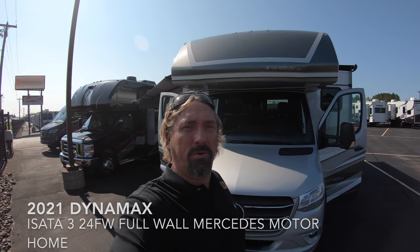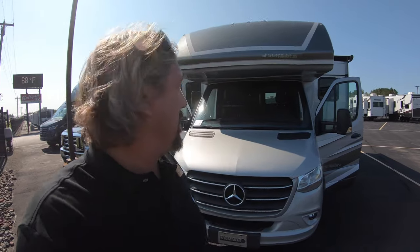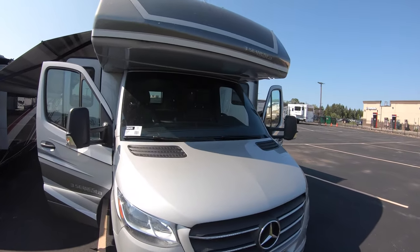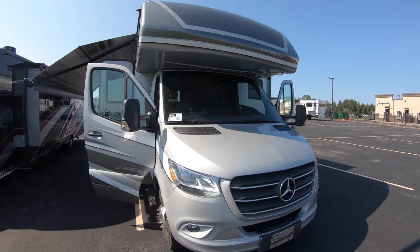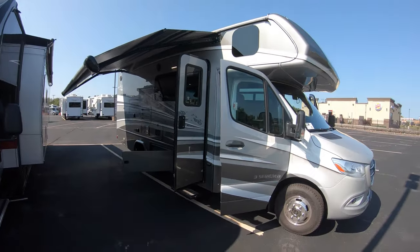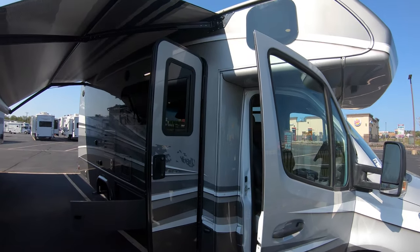Good morning, Michael Koski here with Bullion RV, beautiful day here in Minnesota. We're going to take a look at this beautiful new 2021 Dynamax Isata 3, this is the 24FW, in beautiful magnetic full body paint. I will walk you around the outside of the coach and take you inside.